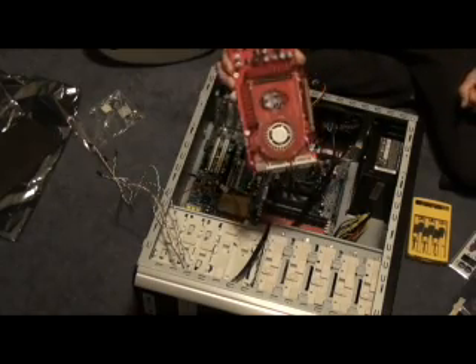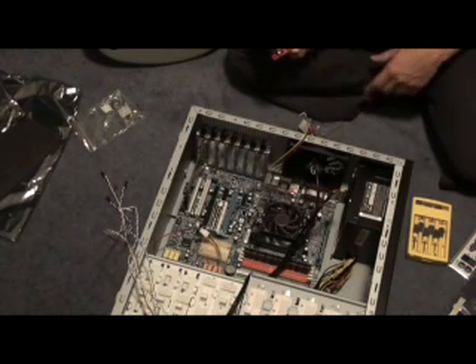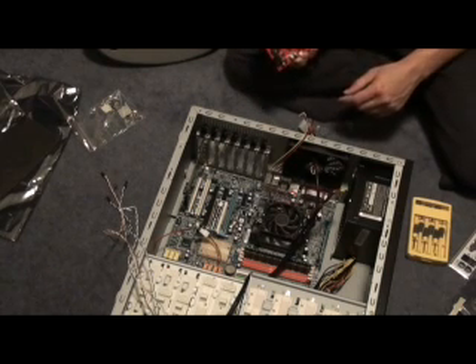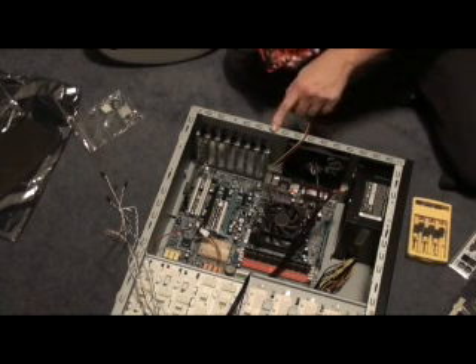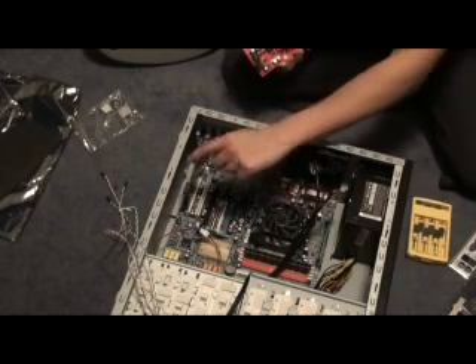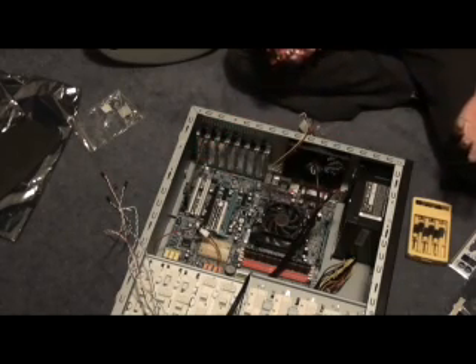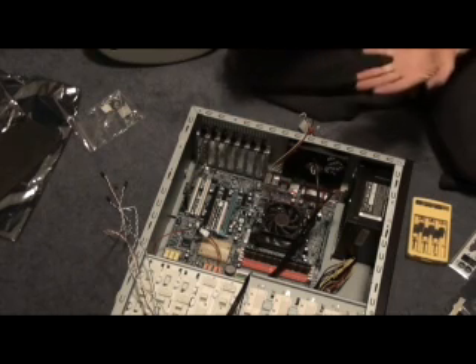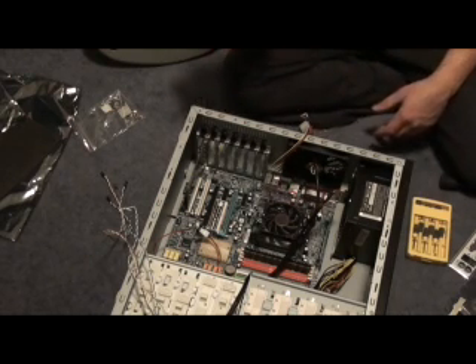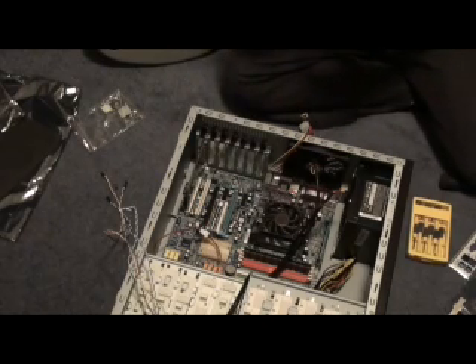This is a card designed for PCI Express. Nearly every motherboard these days has what's called a PCI port, which is kind of like where I plugged in the USB, except it's meant for a graphics card. It's an accelerated PCI port — that's what the E stands for. Big fancy marketing term.